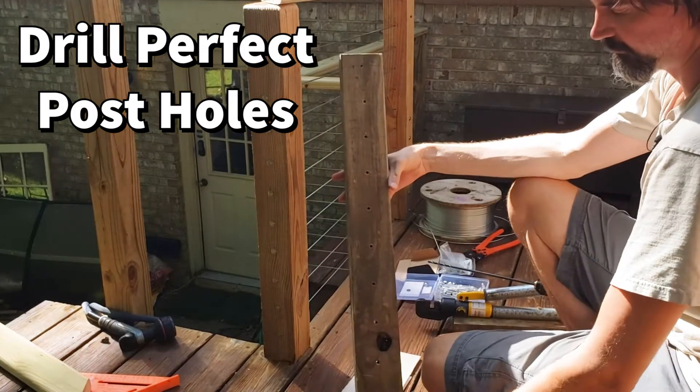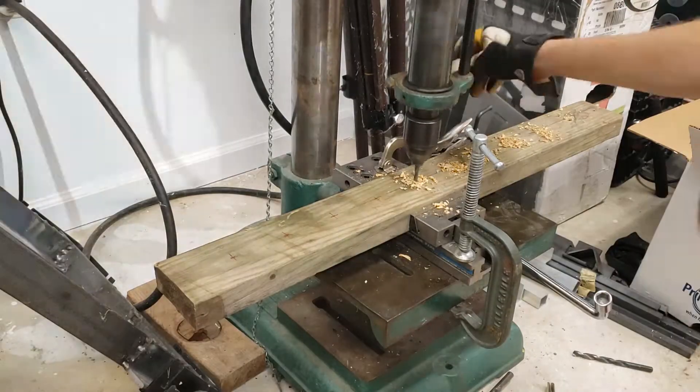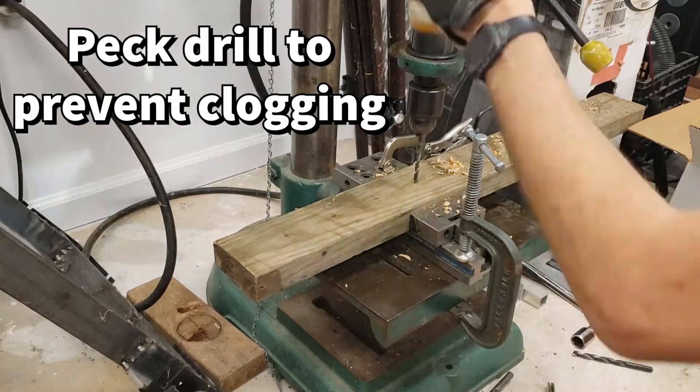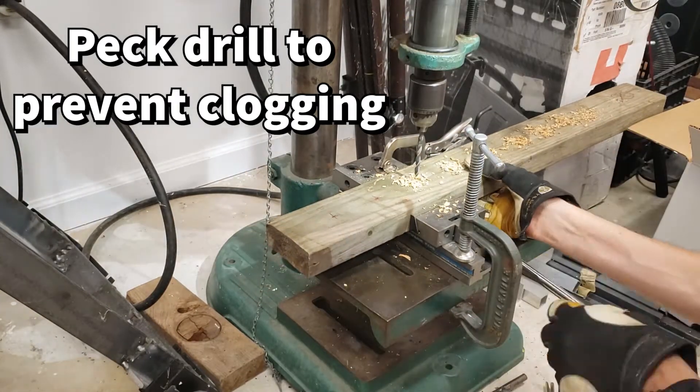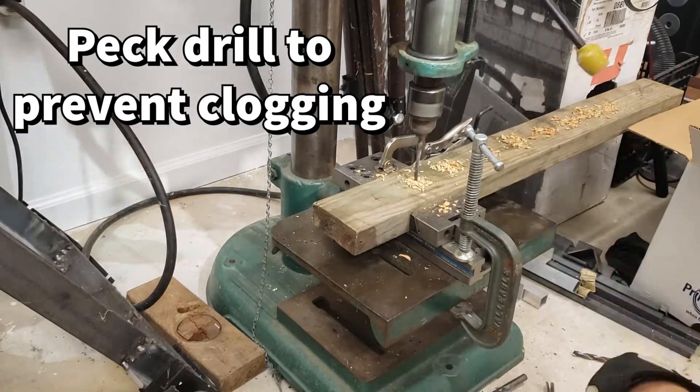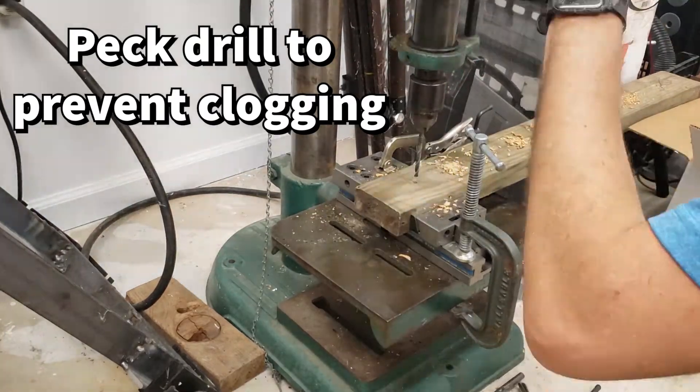Here's the piece of wood that I previously drilled using the drill press to make straight holes that are a quarter inch in diameter. I find it extremely useful for drilling these post holes — in fact it's more rapid than the other tool that I was using.